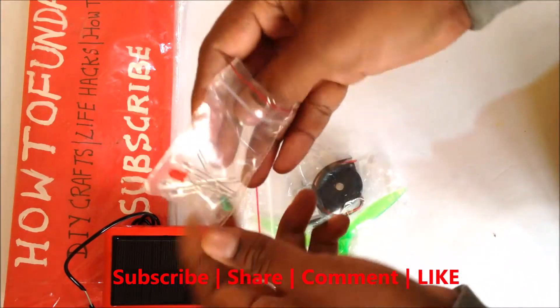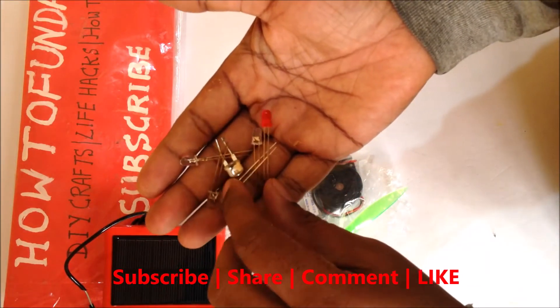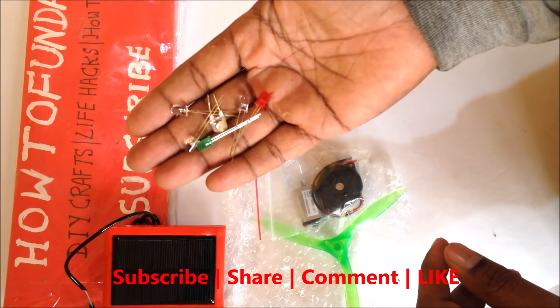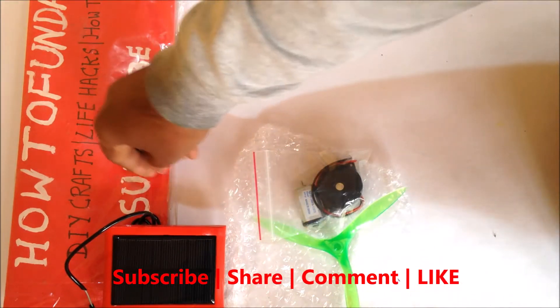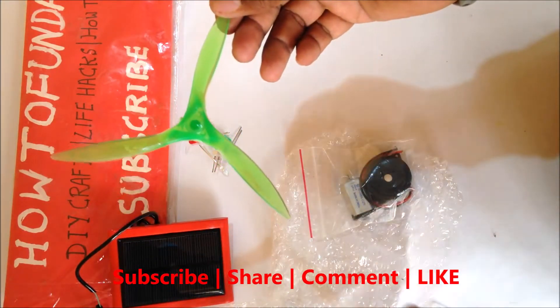There are six LED bulbs given, which you can use for a traffic signal, street lights, or any other science projects.